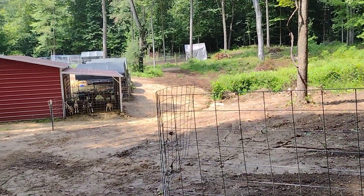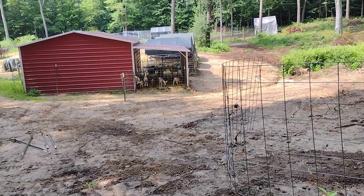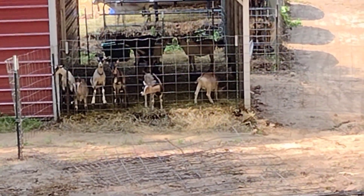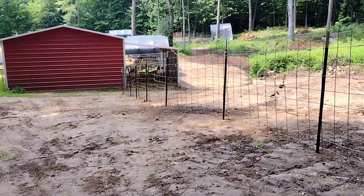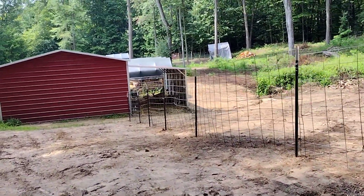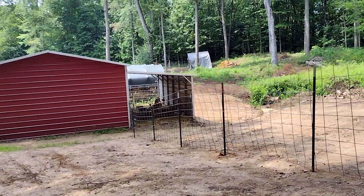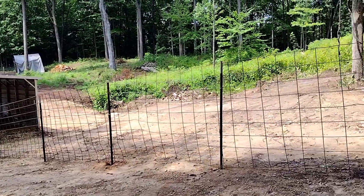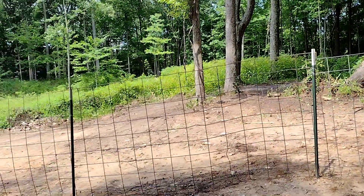Thank you everybody for watching. Please subscribe if you're new. Thank you to all our new subscribers. God bless everyone. I'm about worn out. I've got to go inside and put my laundry. I'm trying to do laundry too today. But here — I've got all these panels up and I just have them tacked with wire until we get the clips. But this would still be strong enough to put the goats out into it if my husband decided that would be okay.